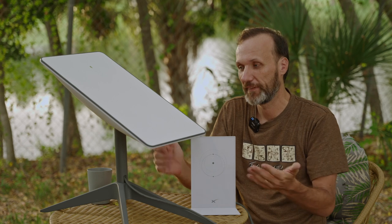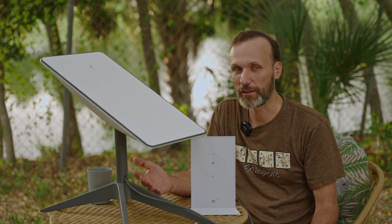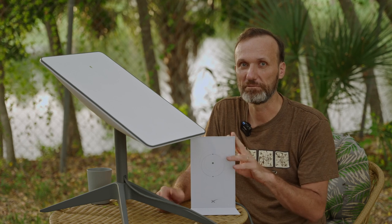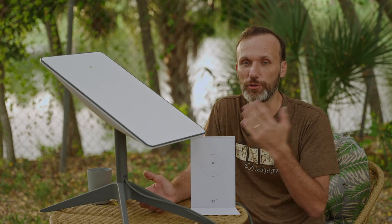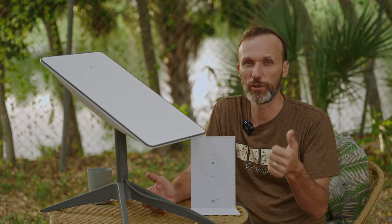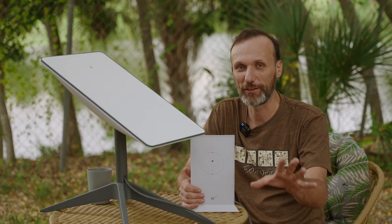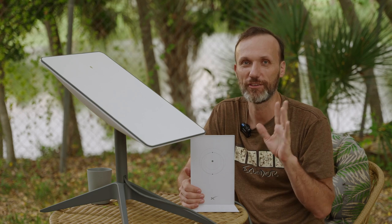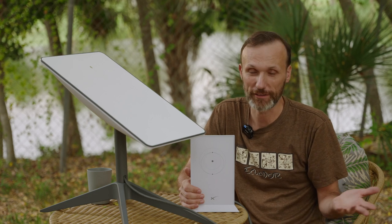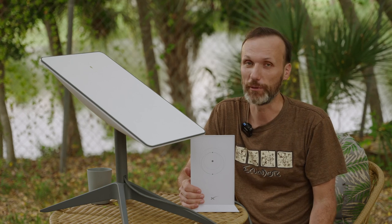If Starlink is your only option and you don't mind spending the $500, $600, or $700 for the equipment, then I would say get it. Afterwards you can always pause the plan — there's no contract. You can use it and then just go on the app and deactivate it for any month you don't want to use it. And again, I did not get paid to say this — I'll provide a link to Starlink so you can check out the info, it's not an affiliate link and I don't get any money from it.